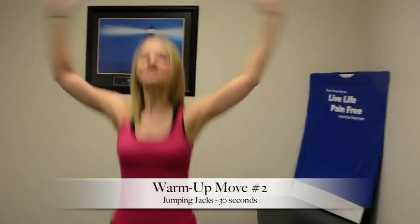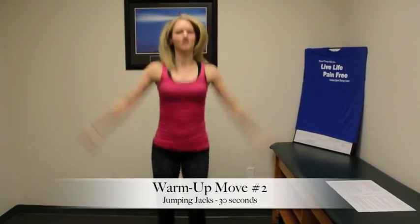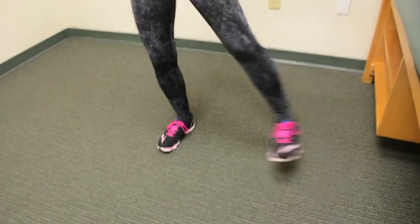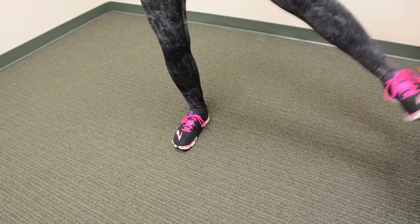We're going to move into jumping jacks. If this is too much stress on the joints, you can modify it and do a side-to-side step instead. But I really want to get that warm-up and get that heart pumping, so I'm going to go back to my regular jumping jacks. We're going to do this for 30 seconds — get that heart moving.